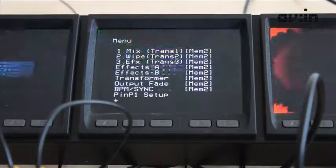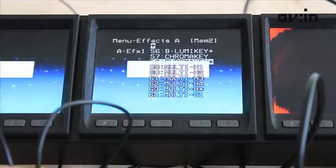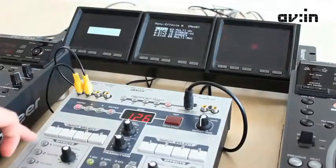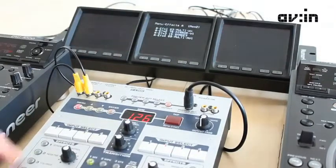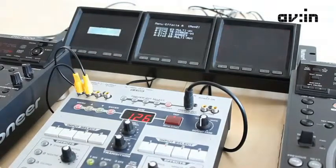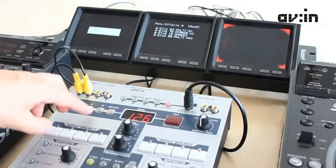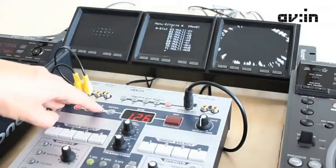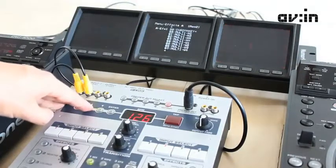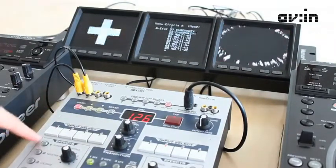You can view the menu from your preview out — that's how you access it. You go up and down and highlight, for example, effects A. Let's fade that out so I can see clearly. I click enter and I've got four types of effects relating to the five buttons on the left side. So instead of having a multi-mirror effect, I can enter and go up to select a chroma key instead, changing the strobe effect to a chroma key.